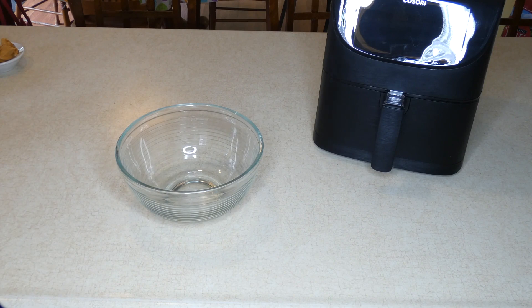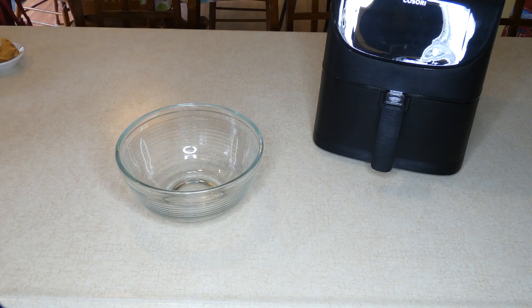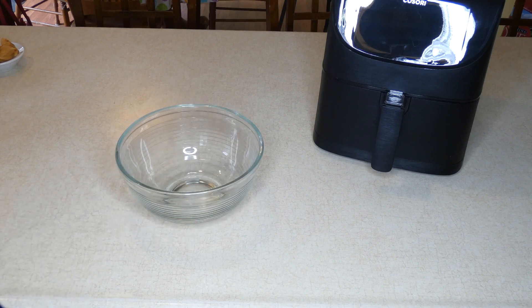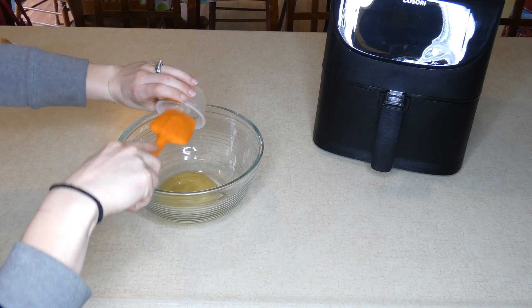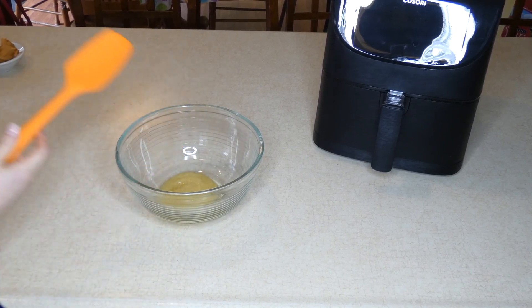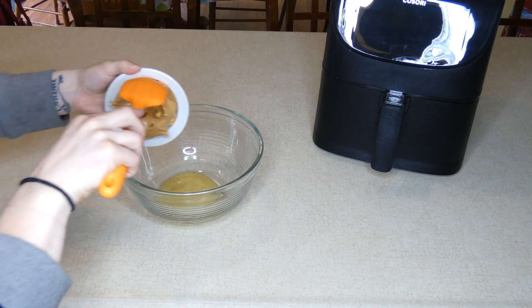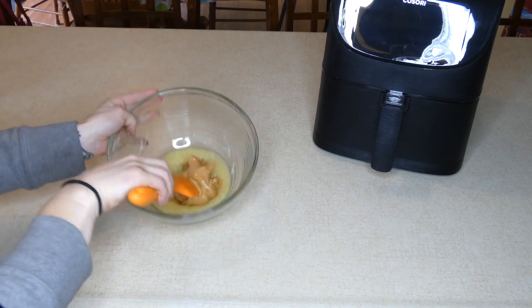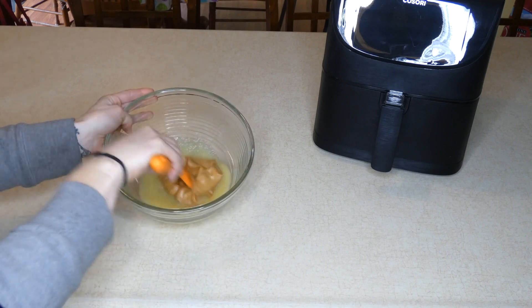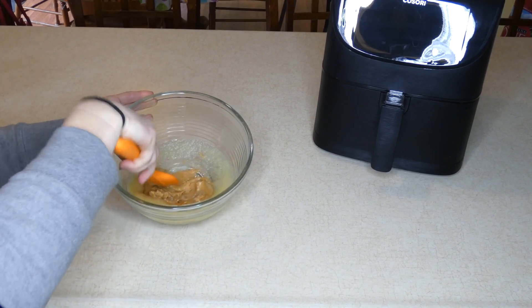So the first thing we're going to do is preheat your air fryer to 350 degrees. Then you're going to combine your ingredients in a large mixing bowl. First I have half a cup of unsweetened applesauce, and a cup of organic peanut butter. I'm going to start by mixing these together until they're smooth. The peanut butter is difficult to mix by itself because it's so sticky.